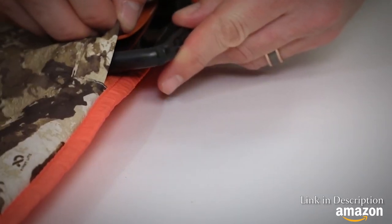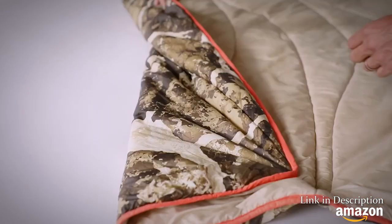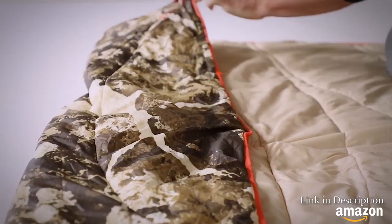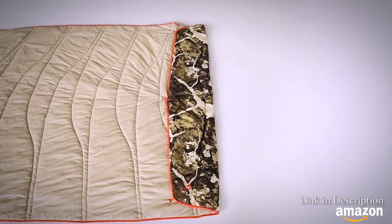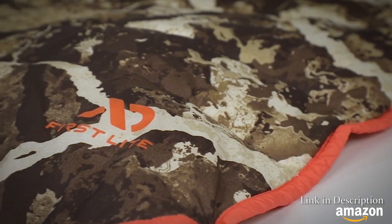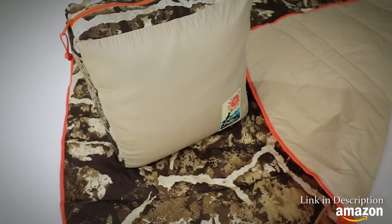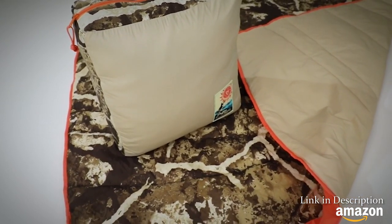A small zippered pocket keeps your valuables secure. Built into the bottom of Puffin is Foot Nook, a button-together pocket system that keeps feet tucked in and out of the cold. Whether you're looking for a go-to high quality technical blanket or just need some casual camo up at deer camp, Puffin Field Blanket will keep you warm when you need it.